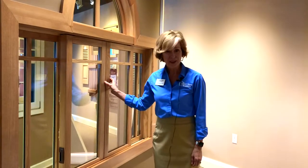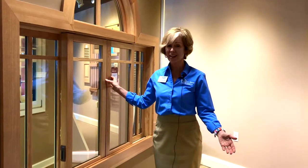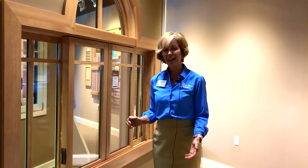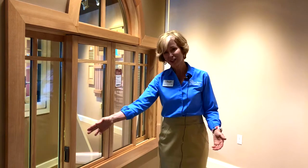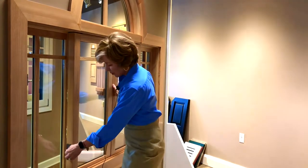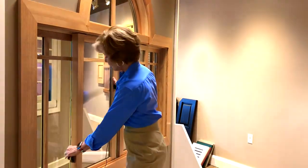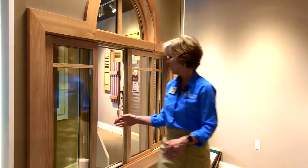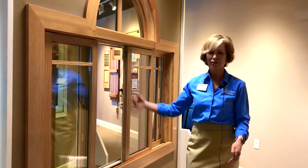This is a gliding window and it functions a whole lot like a sliding door. It slides or glides and retracts into place on a track. In this particular case, you pull this lever and you just open your window like that, and you have your screen there and your fresh air.